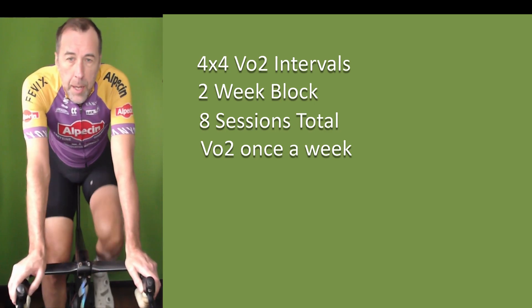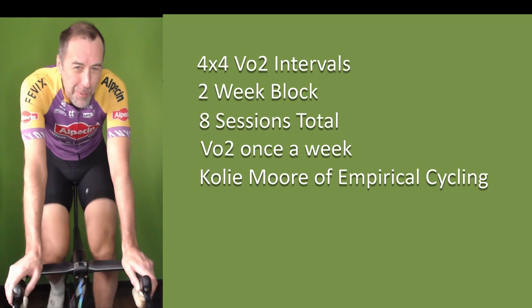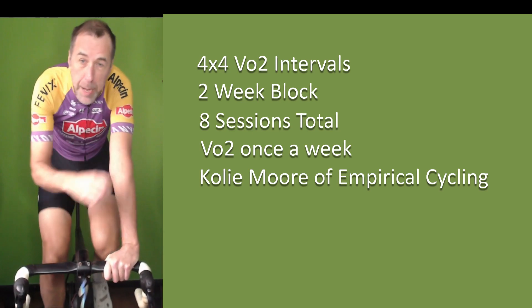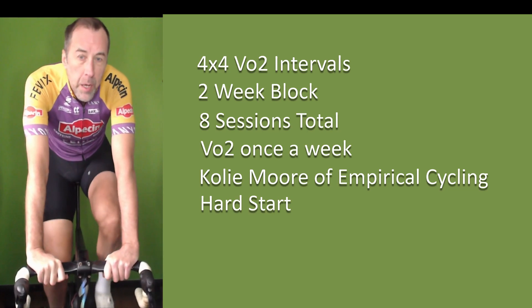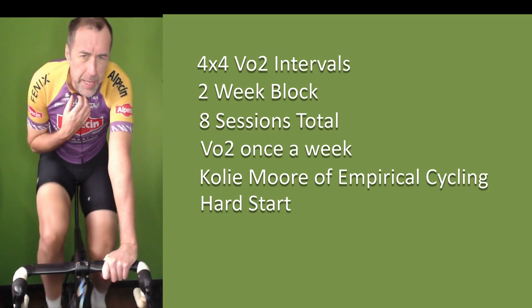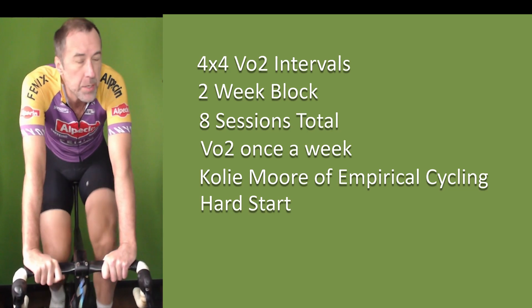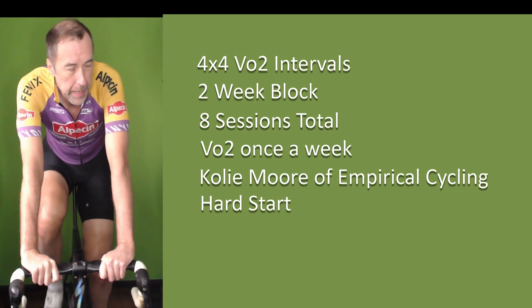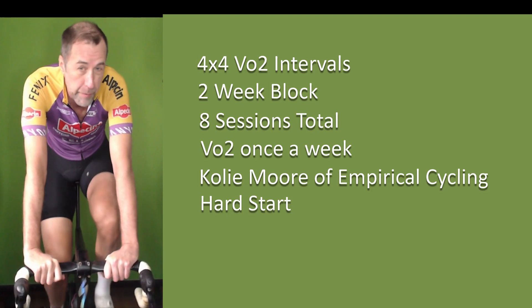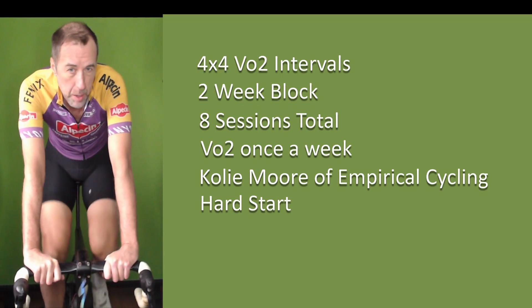The 4x4s are hard starts, sort of inspired by Coley Moore, who, if you listen to his podcast, does four hours covering all the physiological components that go into VO2 — quite fascinating if you can get through it. Basically, Coley prescribes two things. One is the hard start, which is fairly common in VO2 sessions these days. The idea is that in the first 20-30 seconds, you overpace — so if you were going to do the interval at 400 watts, you'd start in the high 400s, even 500 watts. Overpacing gets your heart and respiration up to maximum as quickly as possible, because the whole point of VO2 sessions is to maximize time at VO2.